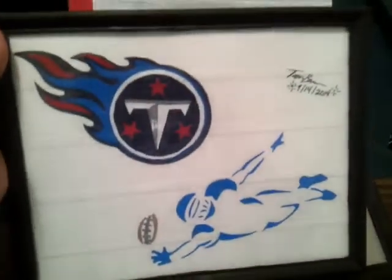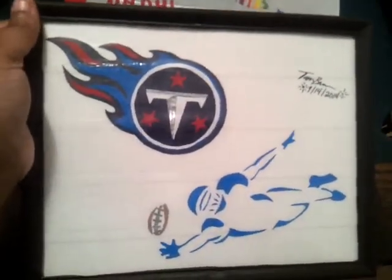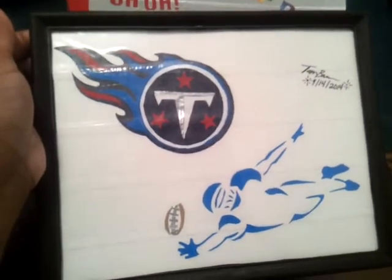Tennessee Titans — for all my football lovers — all duct tape. And I think that's it. See you all later, thanks for coming to my channel!